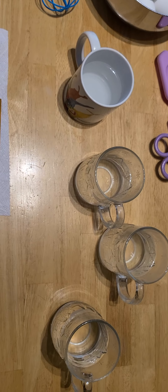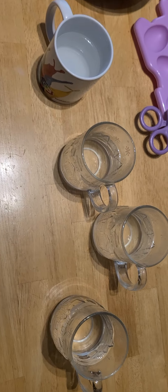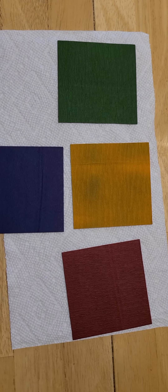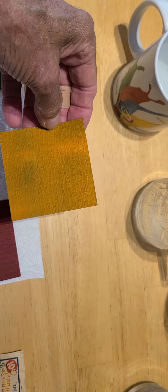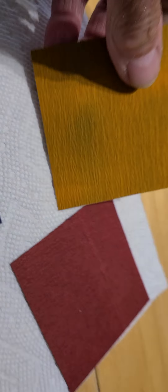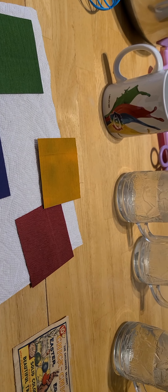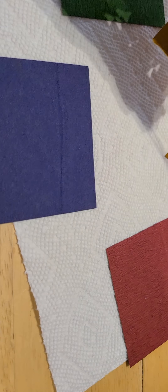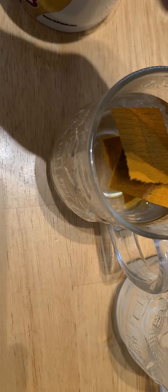We have four cups of boiling water here and here are the papers. The first three of them are clear. It says to rip the paper, so I'm going to rip it — maybe in half. I ripped it into four pieces. Let's put it in and see what color we get, if anything. These are from 1930.